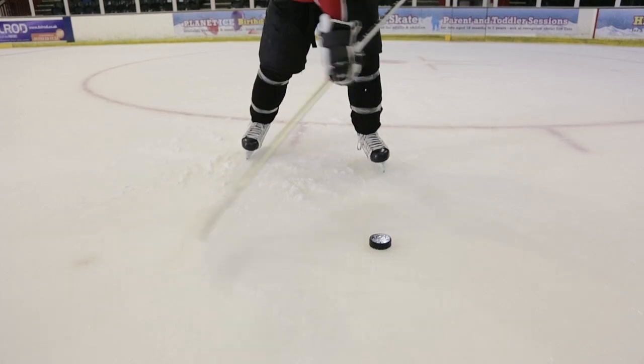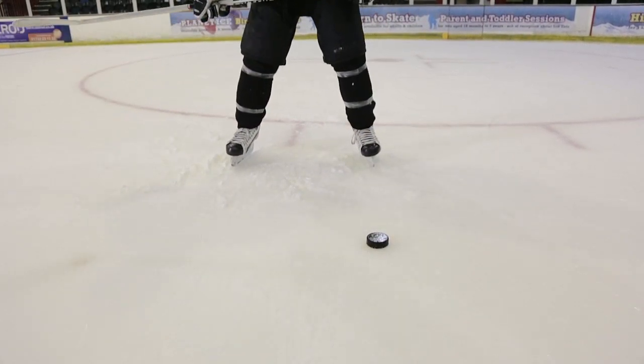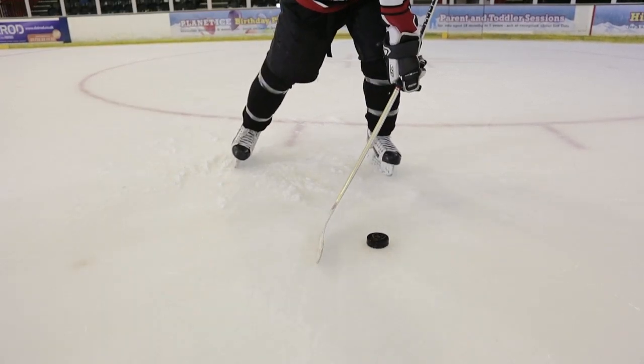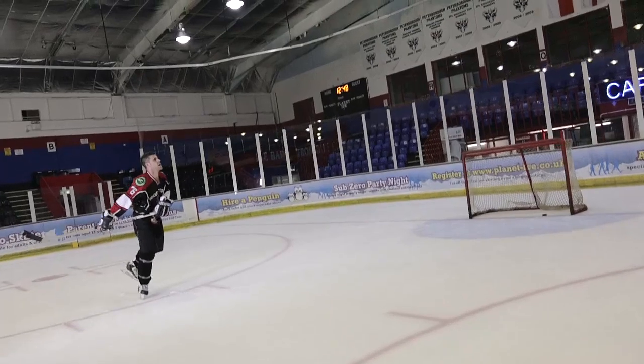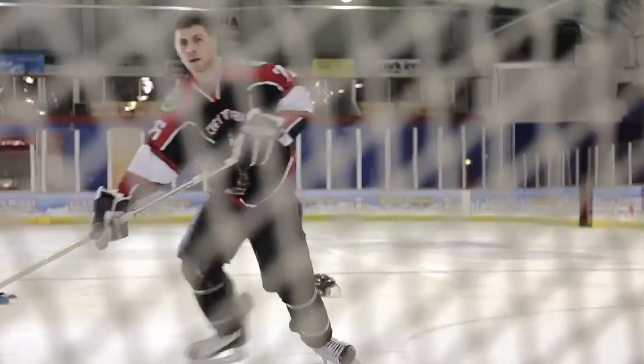Along with utilizing the flex of your stick by impacting the ice before the puck, another great way to generate power and speed is to lean or sit into the shot. You'll notice a lot of players go nice and low — they practically sit on their shots to get maximum power and flex from the stick. Some NHL players even drop down onto one knee, which gets more power and flex, and if you're close to the net it's a great way to get the puck up high.